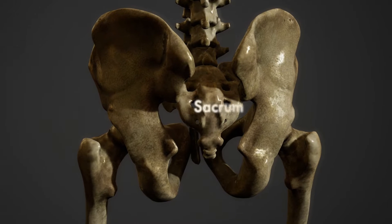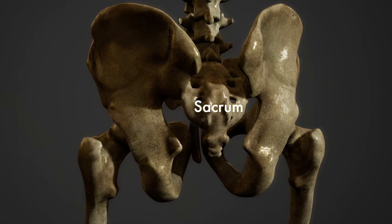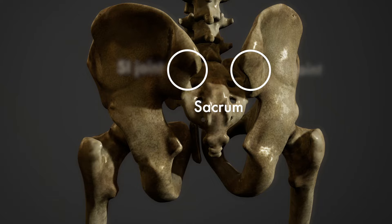Today we're going to talk about your sacrum and what you can do when it breaks. Your sacrum is a wedge-shaped bone located at the very bottom of your lumbar spine. This bone, as well as your sacroiliac joints, allow your body to disperse weight from the top half of your body all the way down to your hips and toes.